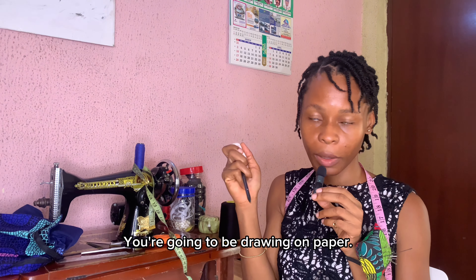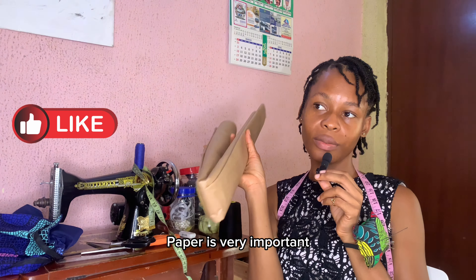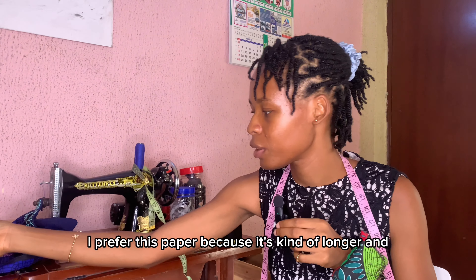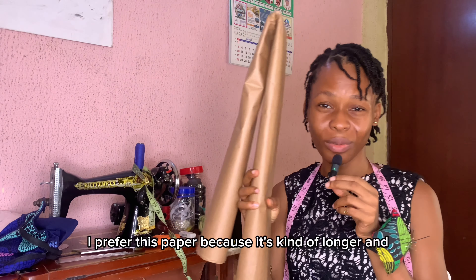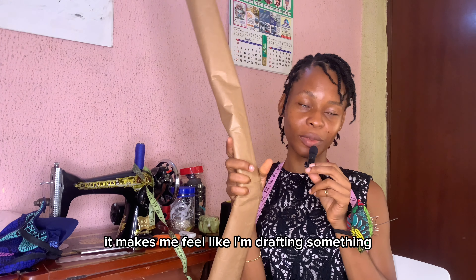You're going to be drawing on paper, so paper is very important — this is where you draft. If you don't want to use this kind of paper, you can use cardboard paper. I prefer this paper because it's longer, and I just like it — it makes me feel like I'm drafting something real.